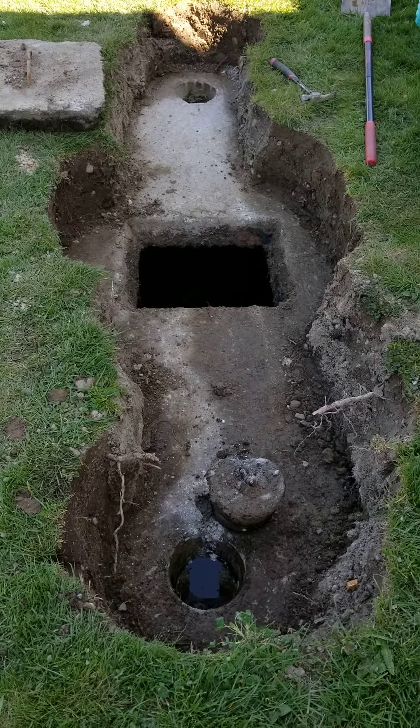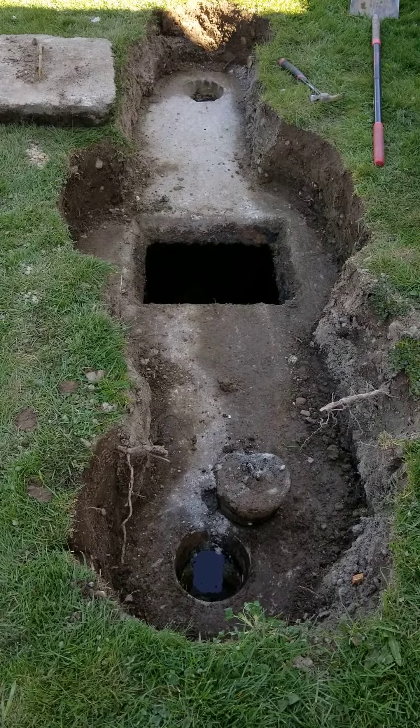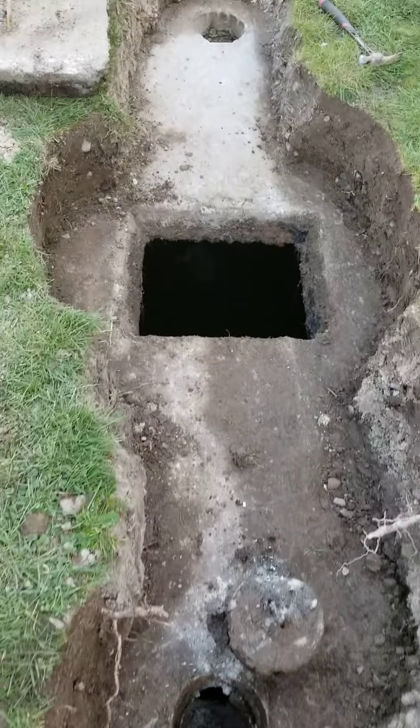Here we have a single chamber tank. I just got the plugs at the inlet and outlet cleared, so let's take a look inside.